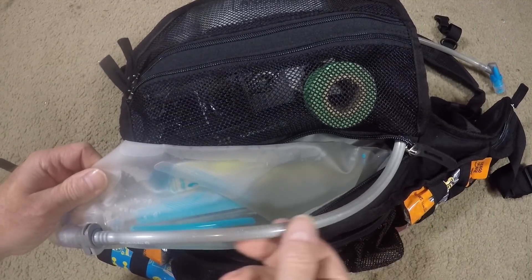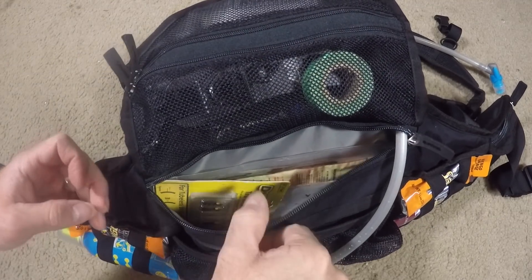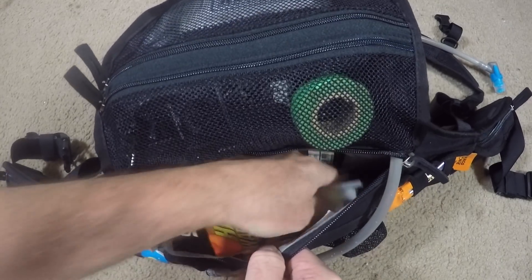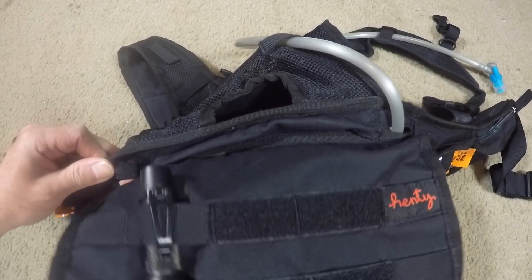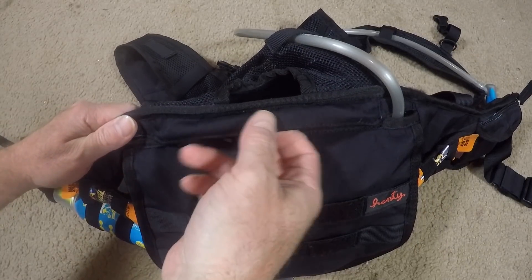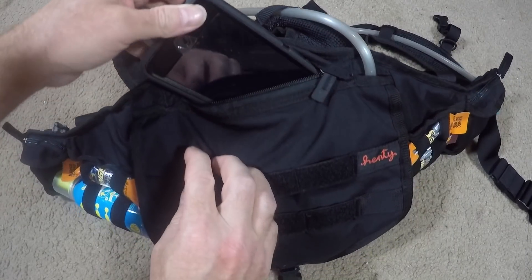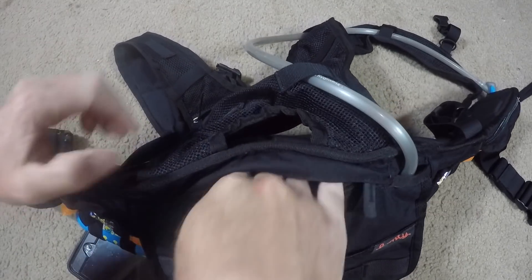Watch where the hose goes — it runs across. Easy to put the bladder in and run the hose. Inside there I keep maps, an extra pair of rubber gloves if I have to work on the bike, more plugs, some tie wraps — it's a nice big area. On either side of the flap you can run your bladder hose depending on how you want to route it. There's also another zippered pouch where I keep my phone. It's a nice deep pouch — try to keep it something flat since it sits close to your back, but there's plenty of room to store more than just a phone.